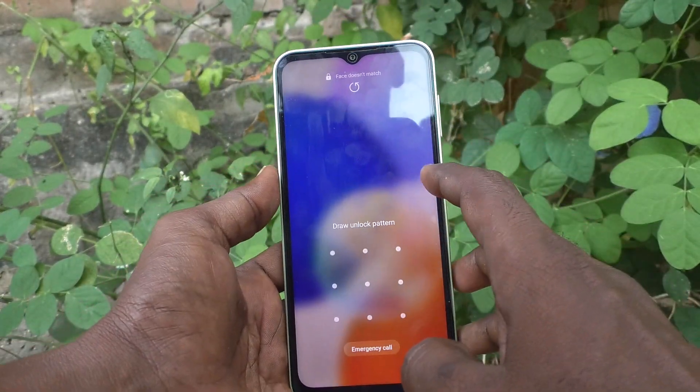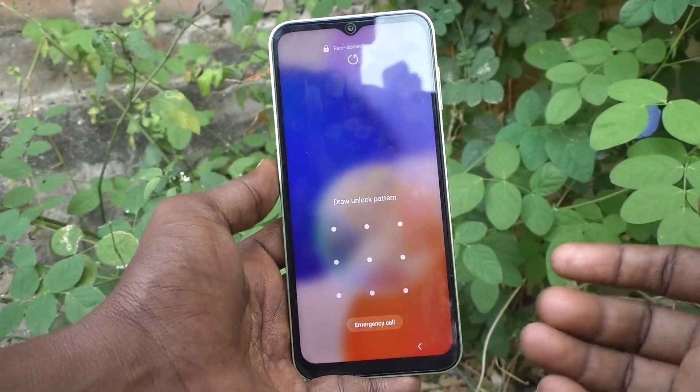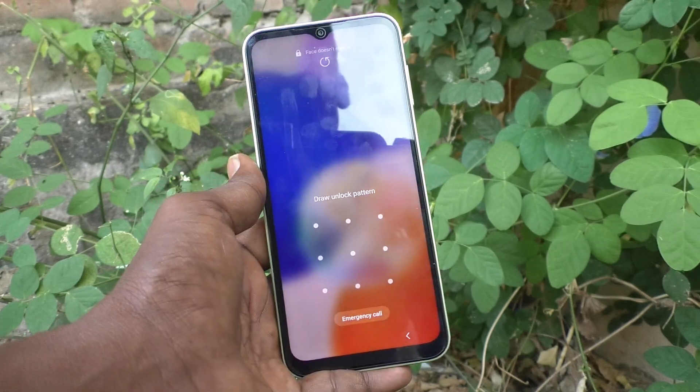So in this way you can easily set face unlock in your phone Samsung Galaxy A14. That's all friends. Thanks for watching.